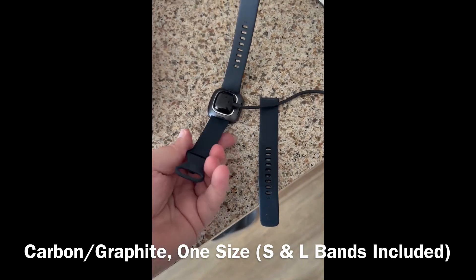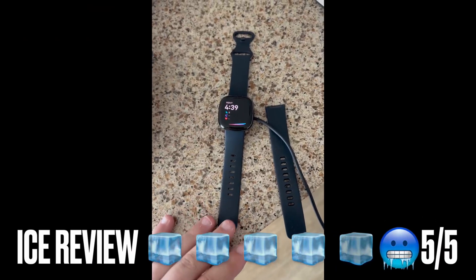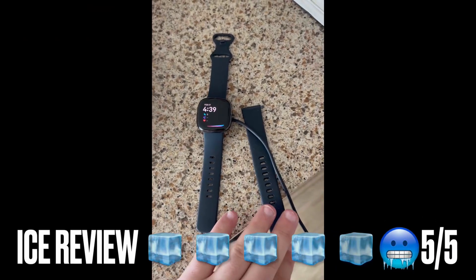I've charged this watch up in about 15 minutes or less, and I've had it last for at least 6 days on one charge, which is pretty incredible for something so small and simple to use.